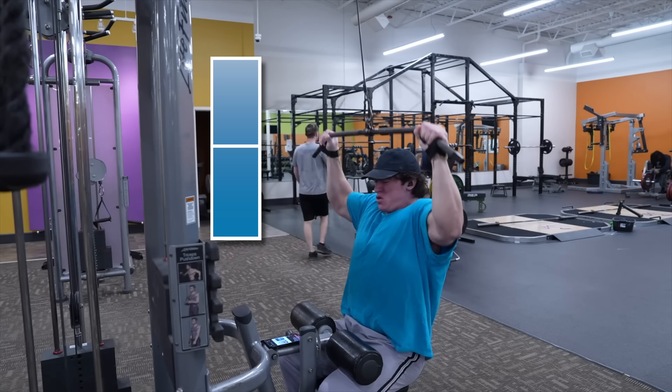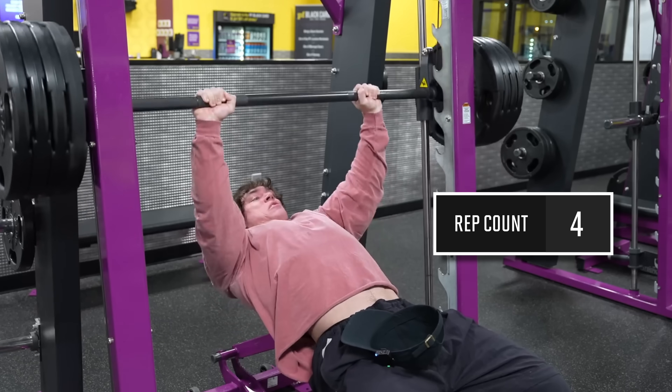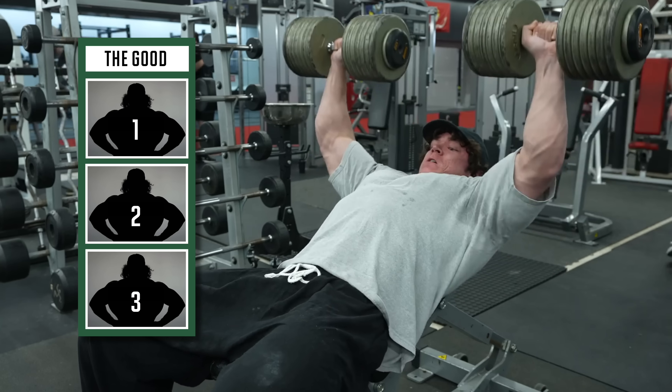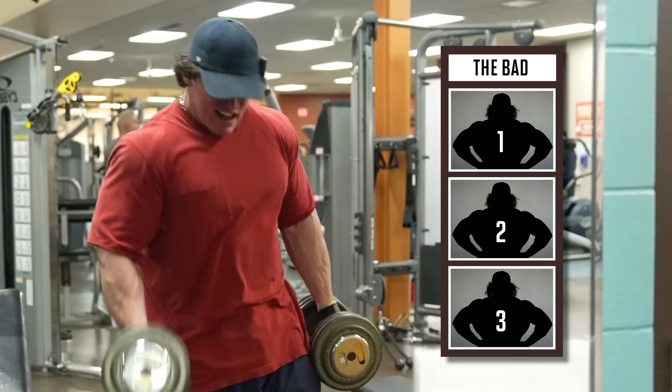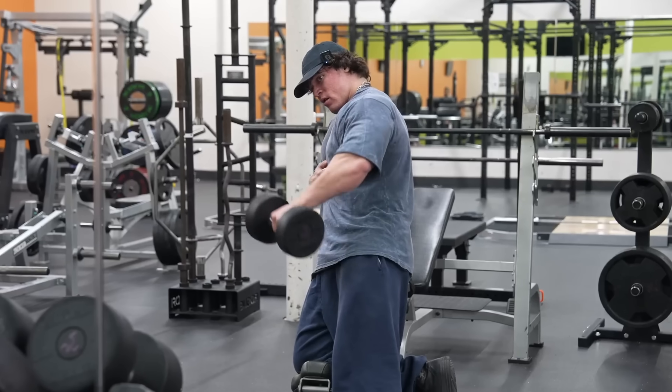I also examined the range of motion he used on every set and the most common rep range he used. Using all this information, in this video I'm going to provide the most analytical, science-based critique of Sam Sulek's training on the internet — highlighting three good things you should definitely apply to your own training and three bad things that are either a waste of time or will give you suboptimal results. There's one thing in particular that I think Sam does better than any fitness influencer I'm aware of, and I'll get to that later in the video.